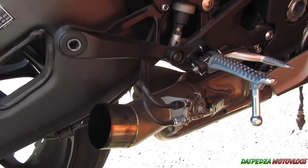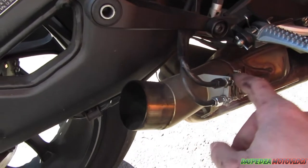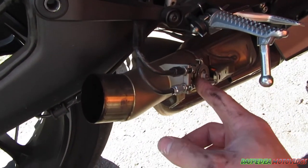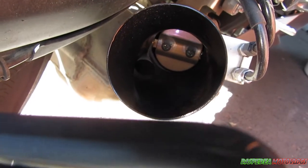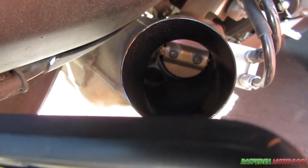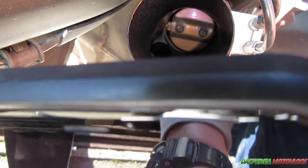Most of the time you don't need to touch this or remove this unless you're doing one of those two things, because otherwise it's just going to be quiet. Or if you actually remove the butterfly from this and just have it straight through all the time — in which case you don't need the cables and you're trying to save weight. There's a butterfly in here that opens and closes, essentially giving you a full open exhaust or completely closed to make it quieter for emissions.